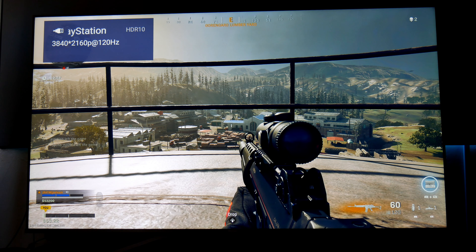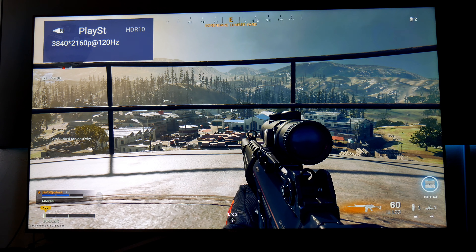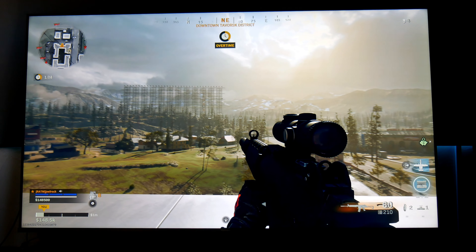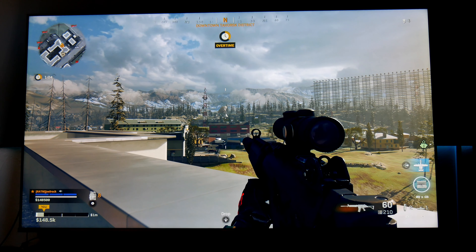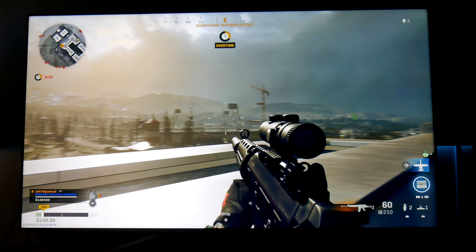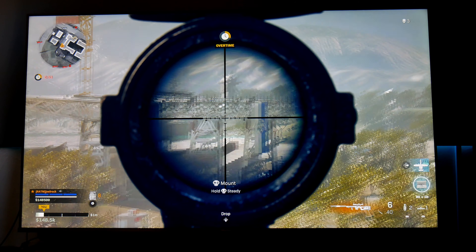So those are my gaming settings — I'm using HDR10 and the 120Hz performance mode. Look how nice it looks. Everything looks so nice and colorful — that's what I'm liking about this. And it feels smooth, it feels very good. I'm really liking this gameplay.